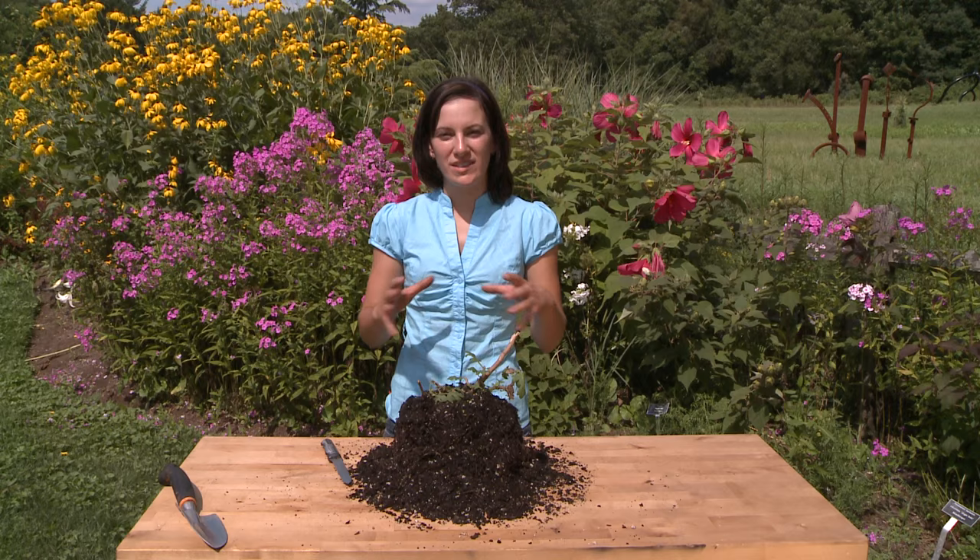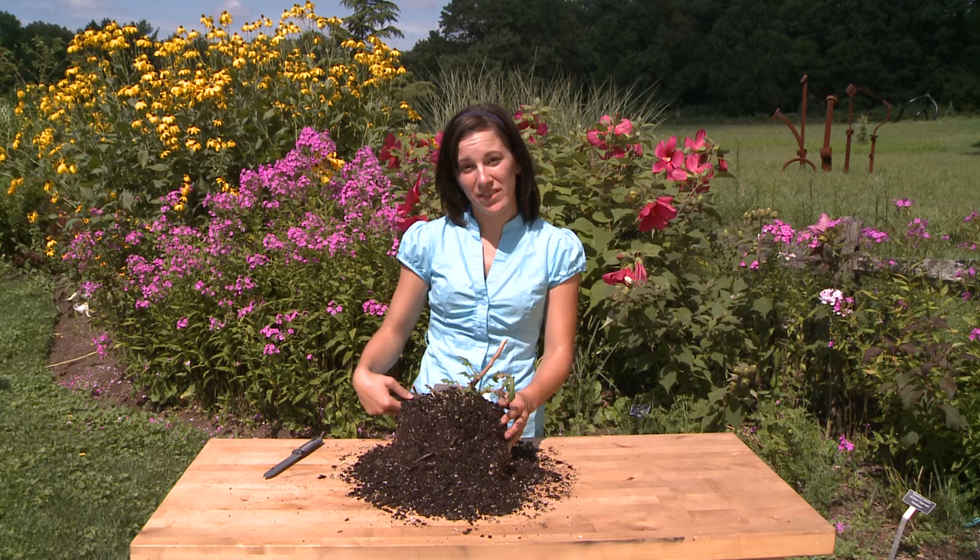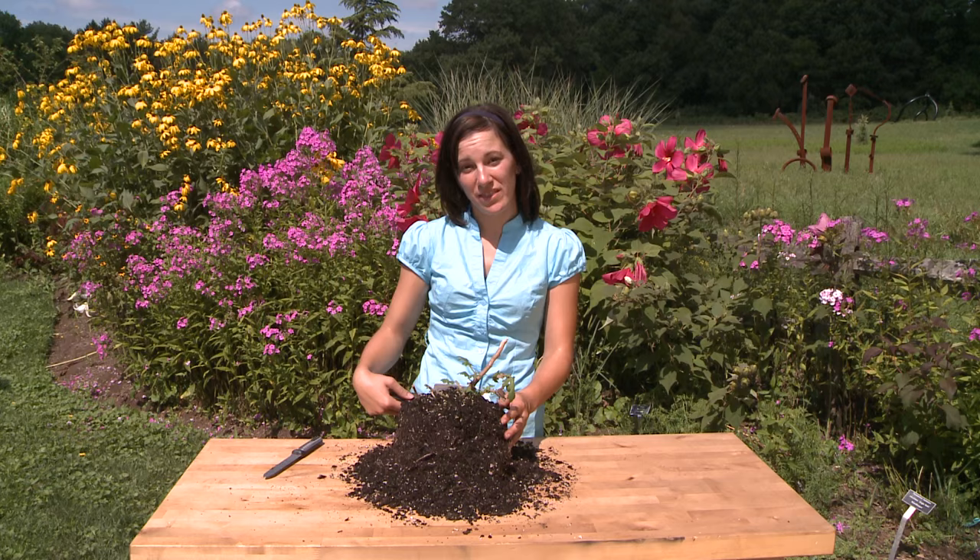Dividing perennials is the process of taking one root ball and splitting it into two or more new plants. We do this in spring or fall during periods when the plant is dormant. The process is simple. Dig out the root ball, as I've done here with this aster. Once you have the root ball, take your cutting implement, and find the middle of the plant.